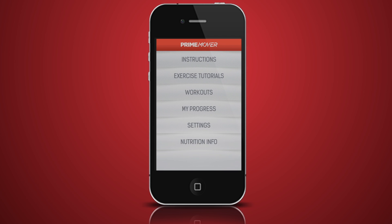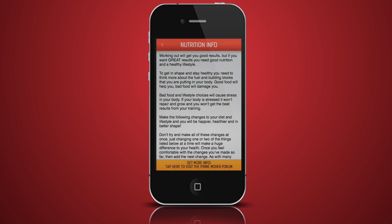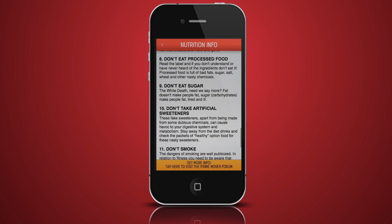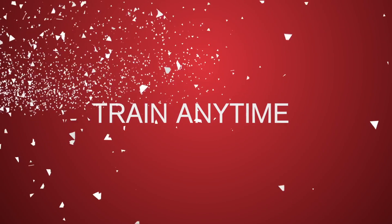Last but not least is the nutrition information. Implement some or all of the recommendations and see how quickly your results will come. You can also click through to the Prime Mover forum for extra information. Total Body Fitness by Prime Mover — train anytime, train anywhere.